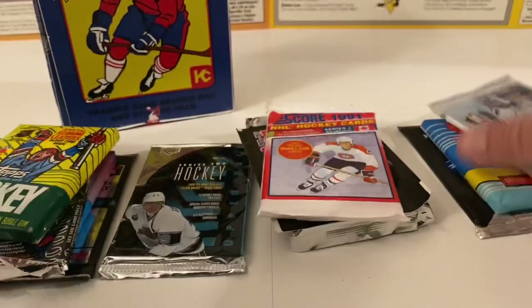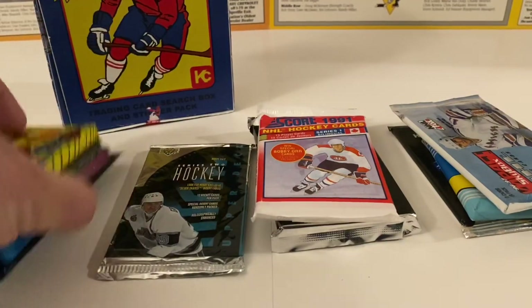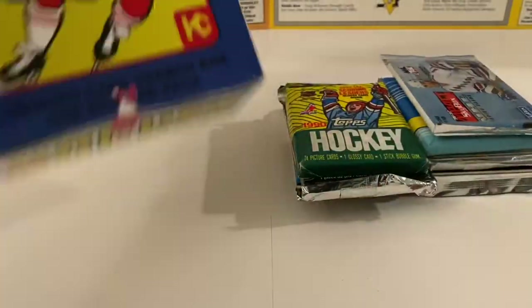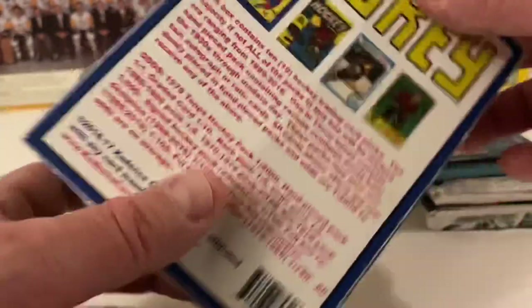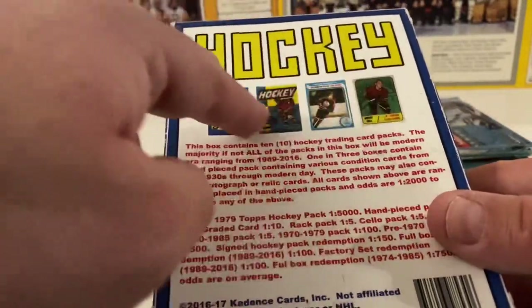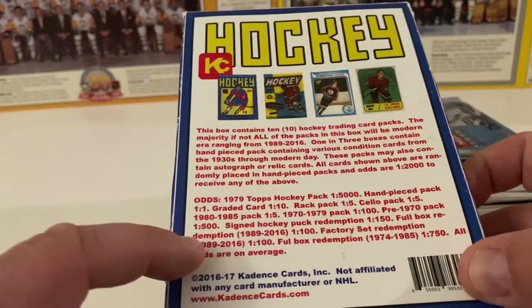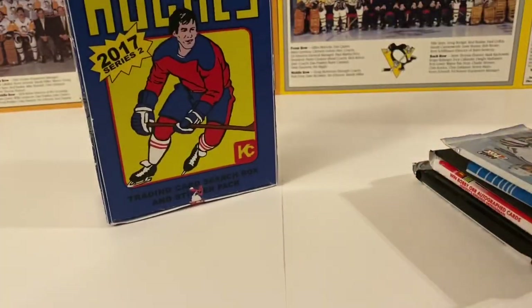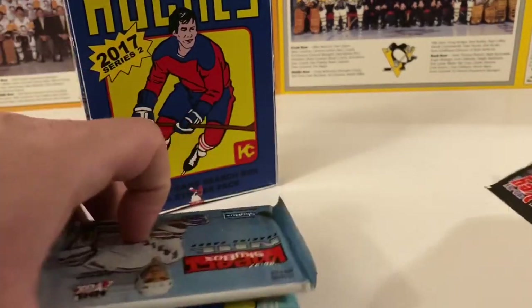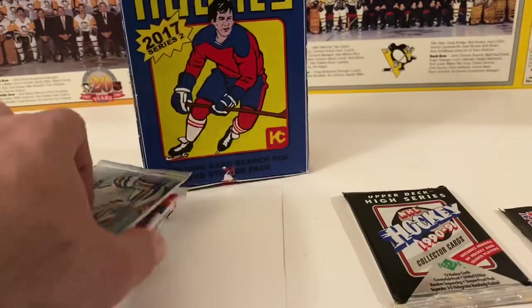They actually give us 11 items in here — a little bonus! We got Upper Deck High Series 1990-91, 1991-92 OPC with the gum still intact, 1996-97 SkyBox Impact, Pro Set jumbo pack from '93, Panini sticker pack, Score '91, Upper Deck '94 hobby pack, 1990 Topps Hockey, Pro Set '91-92 Series One, Bowman '91, and an Ontario Hockey League Tomorrow's Stars Today from 1991. The box promises graded cards, signed cards, and possibly a Gretzky rookie card.